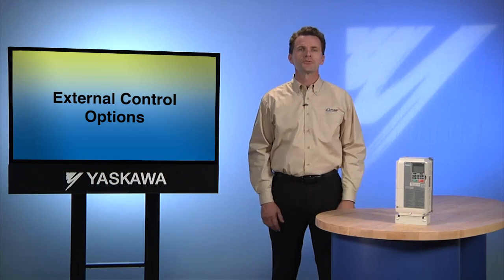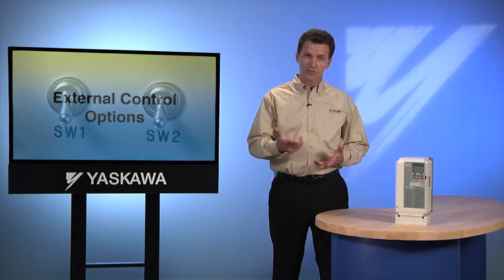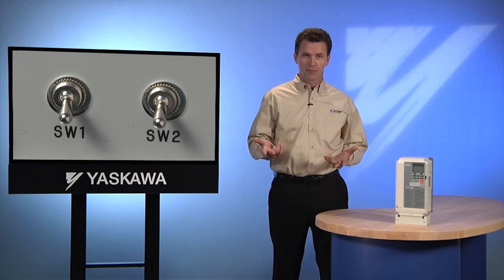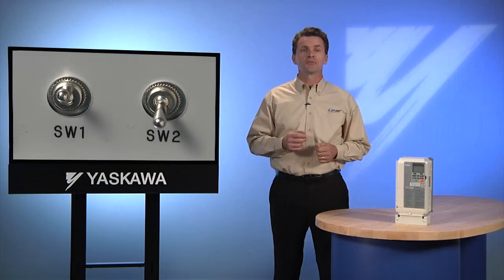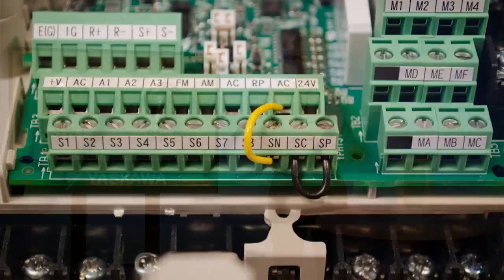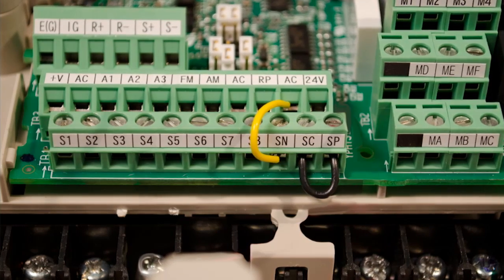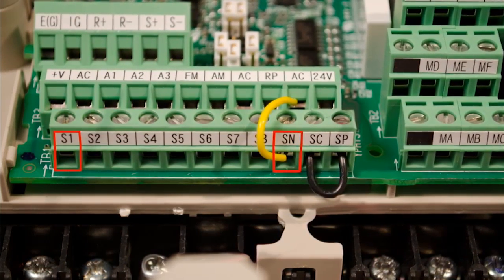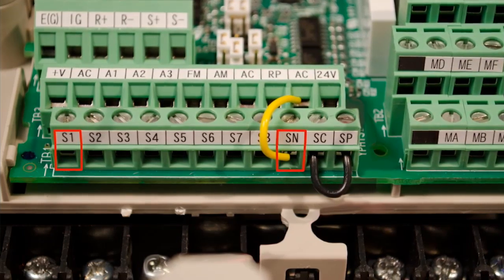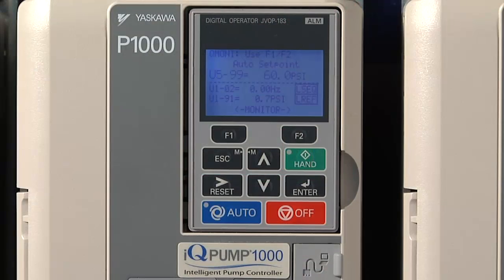Most users choose to control the IQ Pump from the keypad. However, it is also possible to start and stop the pump from an external device, like a switch. That's why the terminal start option is built into IQ Pump. Begin setting up the terminal option by wiring in the switch using terminals S1 and SN. As you do, make sure there is a jumper between SP and SC. Once the wiring is complete, set the terminal option parameter by going into the programming menu.